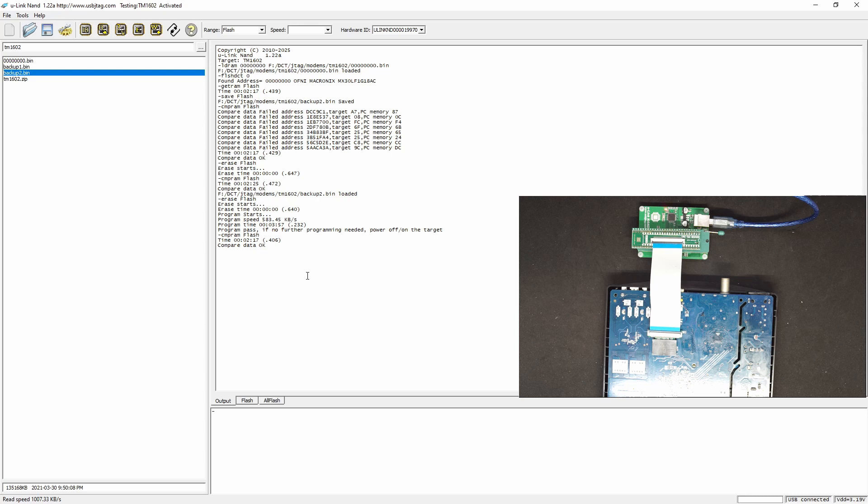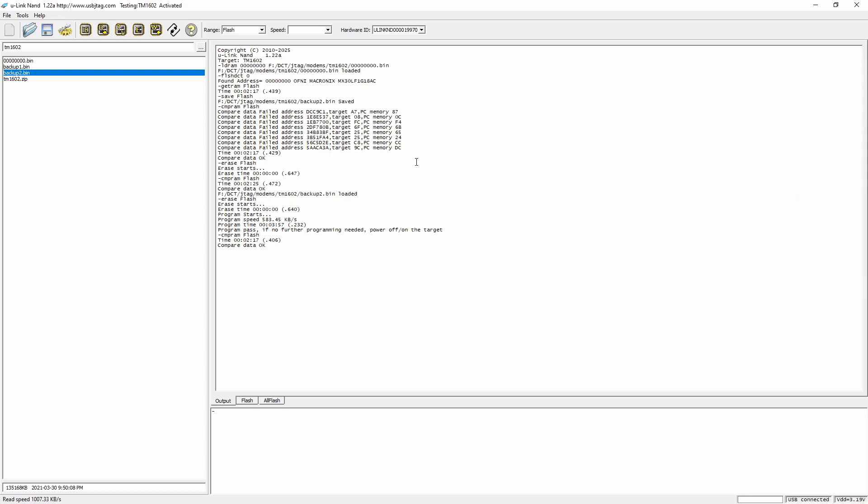In this video, we show how easy it is to use the U-Link NAND to program the TM1602 modem. There is no special setup needed, no external power needed. The only thing you need to worry about is sometimes you do have bit errors, but that is the nature of NAND flash.